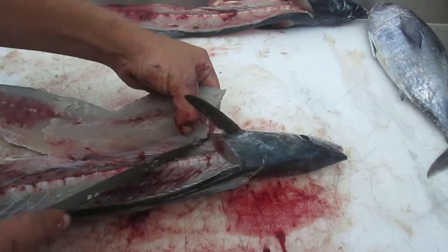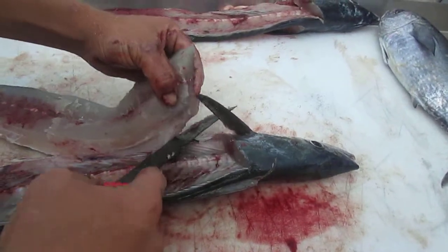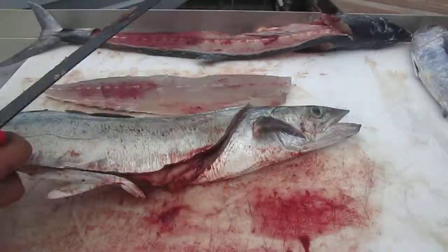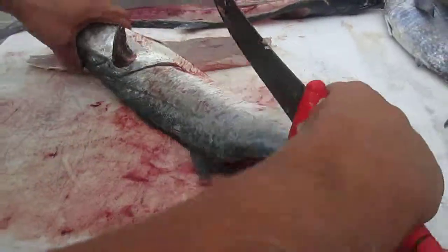I'm going to cut it just like that — come down and boom. So there's one fillet, and we'll take care of that as soon as I get this off. We've got some roe in here if anybody wants it.